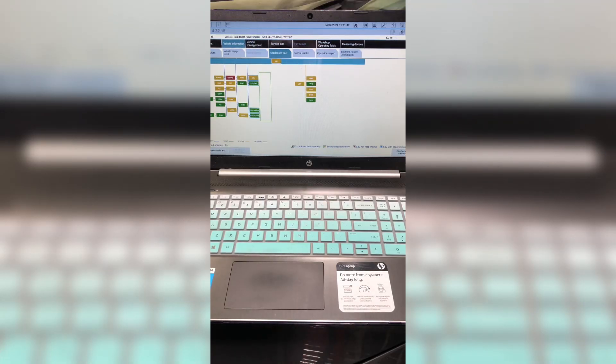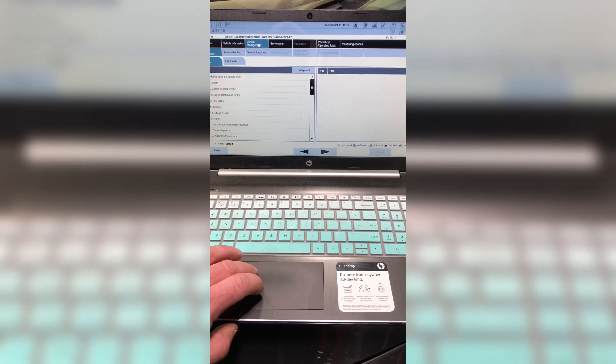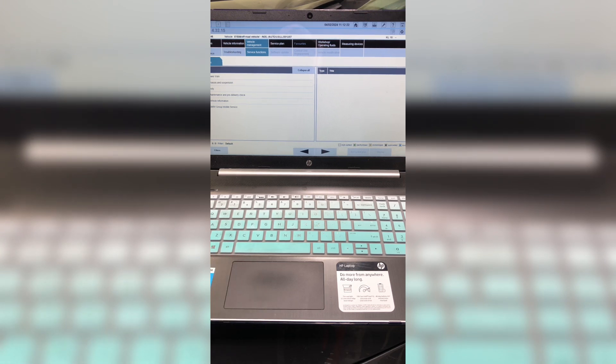Once your connection is established, you should see a tree indicating faults — green is good. None of these faults show up as relating to the eccentric shaft, but I know since I was inside of there that I didn't reinstall it in the same way it came out. So it needs to cycle through the process. Go into Vehicle Management, then Service Functions, then locate the Valvetronic Learn Limits.